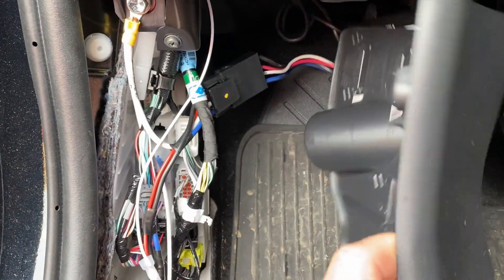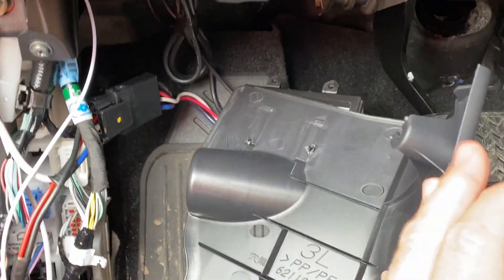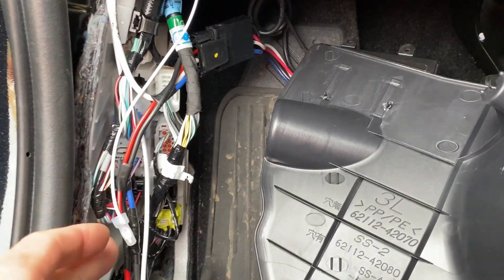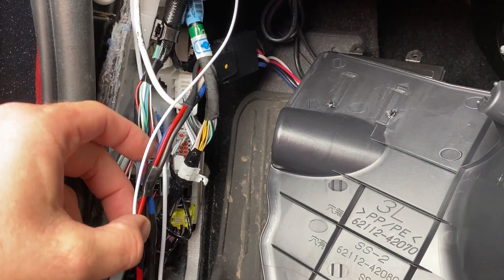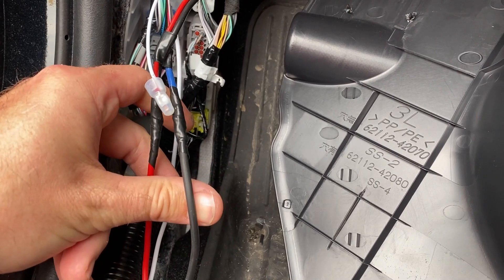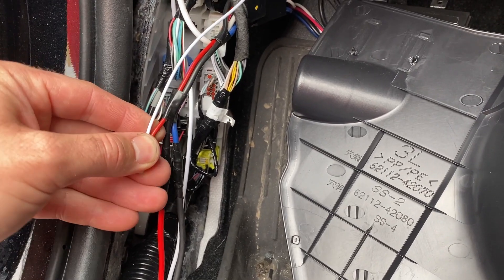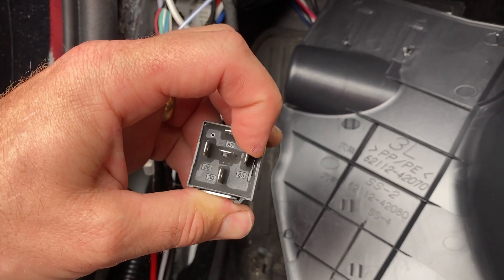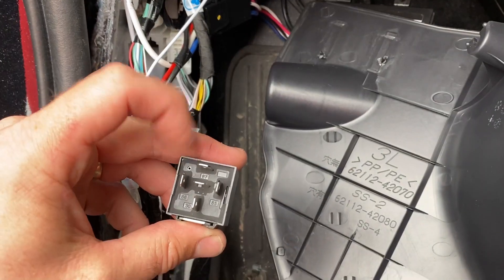I didn't show you this in the last video, but this is how I installed it up here — just two screws into this panel. This is the main connector so you can actually remove the controller if you wanted to. These are the wires in the car: this is ground, this wire is coming from the brake switch, this one is power coming from my fuse panel in the back, and this is power going to the brakes. What I'm going to do is cut this off and run it to pin 85 of the relay. This side will get grounded, and then I'll have power.